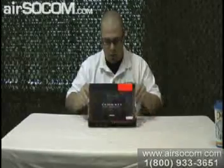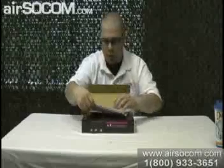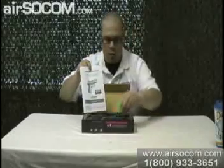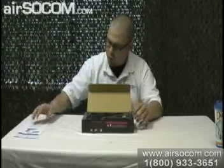Today we're going to take a look at the KWA KP8 Compact. This is the box it comes in. Open it up, you've got your owner's manual, which lets you know how to take the gun apart, load the magazine, fill the magazine up with gas, and apply the oil that it comes with so the gun stays lubricated.